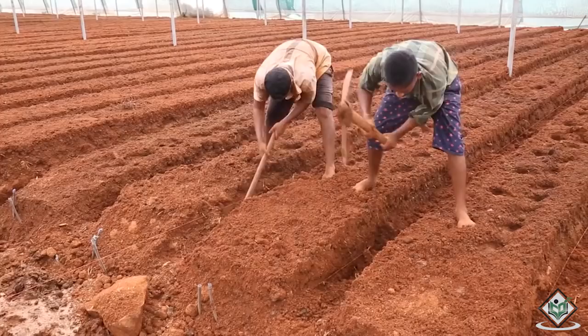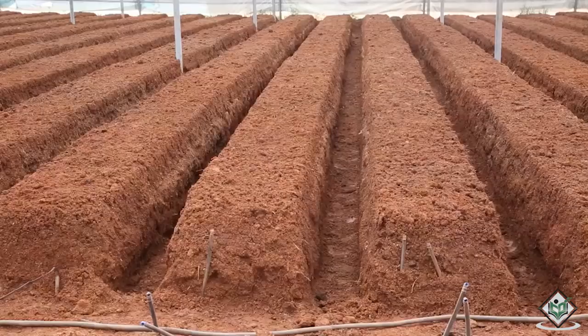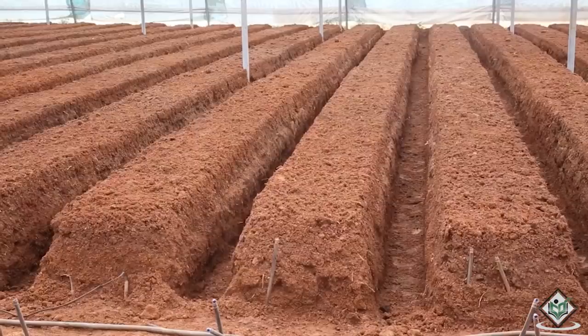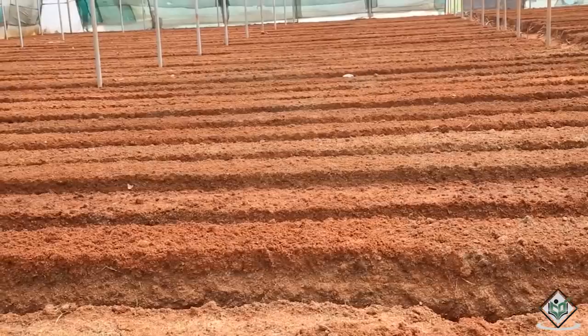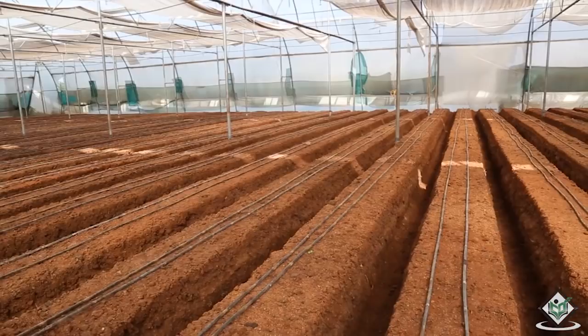This 30 feet by 12 feet high tunnel equals a maximum of 360 square feet of interior growing space. We need to leave 2 feet on either ends as entrance walkway area. This type of layout leaves 6 beds at 46 feet length for a total of 690 square feet of actual growing space. The arrangement of drip irrigation is required for water and fertilizer saving, and is useful for direct application of water to the root zone of plants.